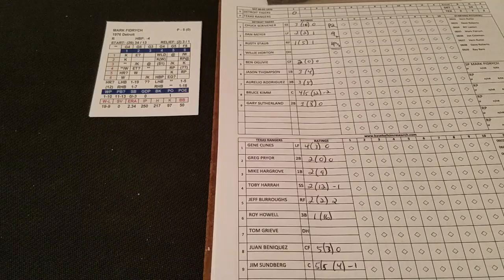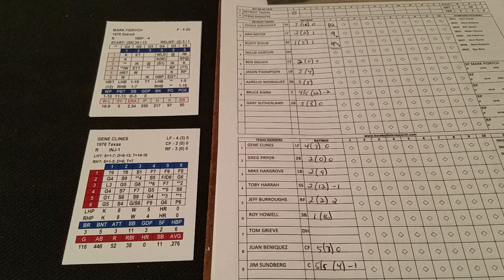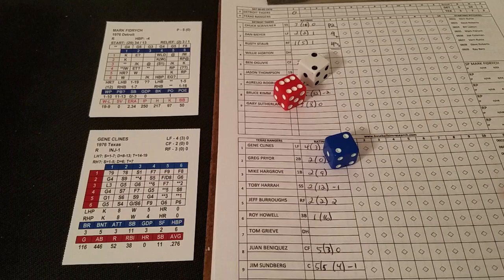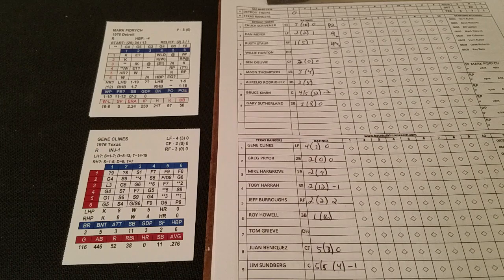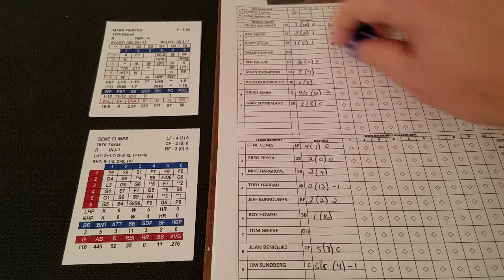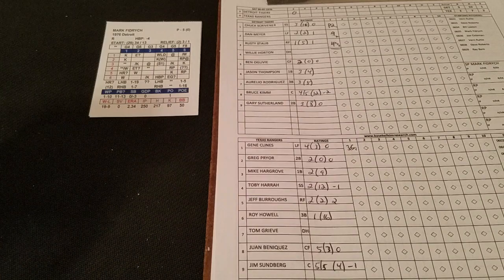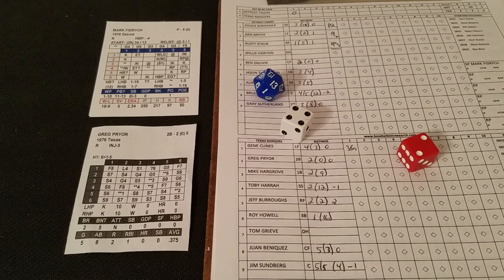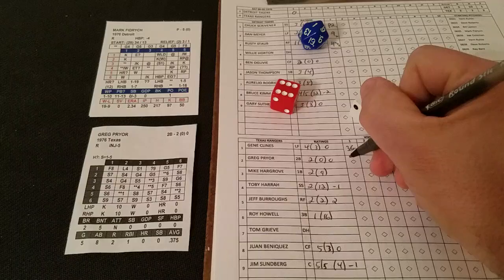That brings up Mark Fidrich — the bird is the word — starting things off against Gene Clines of the Rangers. We got a 6-2, which is another range play at Arlington Stadium. We get a 5-6, that is a ground ball to first. Checking the range of first baseman Jason Thompson — his range is a 3, and it's a 2, so he makes the play. One away. Greg Pryor is next. A 2-4 on Fidrich is a possible throwing error if there's a throw necessary. On Pryor's card, 6-1 is a fly to left, so there is no throw, meaning no error, and there's two down.